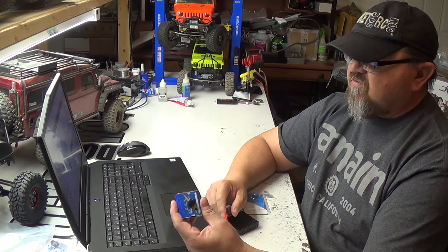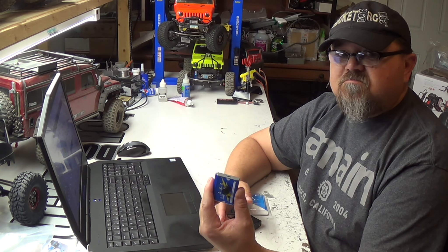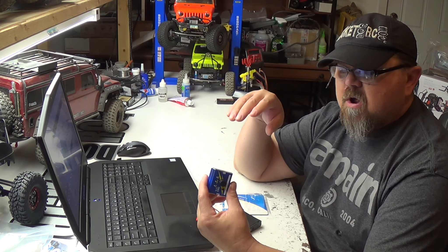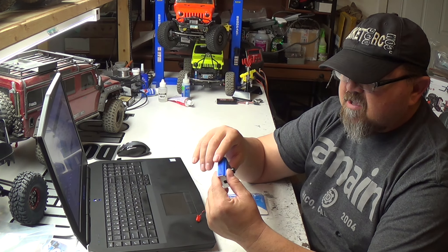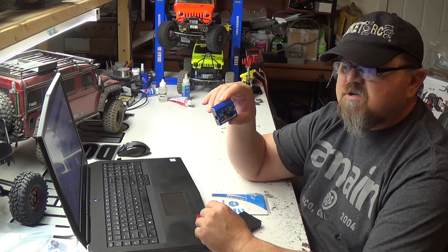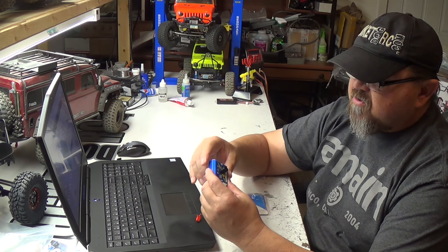I got this from A Main Hobbies, paid like 10 bucks for it. I've been looking for one for a while and couldn't find any. I looked on A Main Hobbies and there it was — a servo tester. Pretty cool.